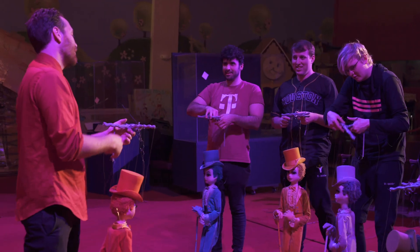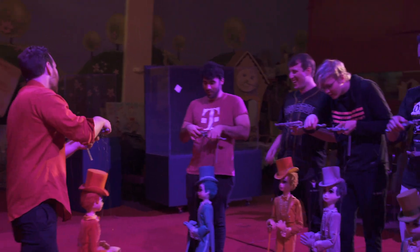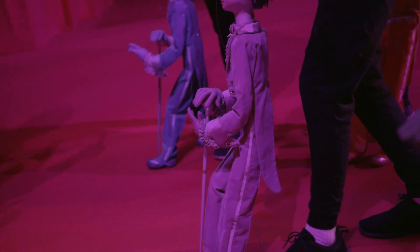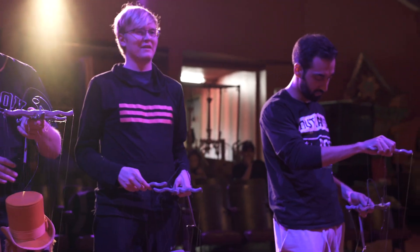You guys are pros, you guys are great. Truly, walking is the hardest part. It's hard to walk without actually walking. I'm trying to imitate an actual walk — it's just what's behind it. I feel like the left leg gets caught a lot for me. So we're going to flip around, put up some lights and music.